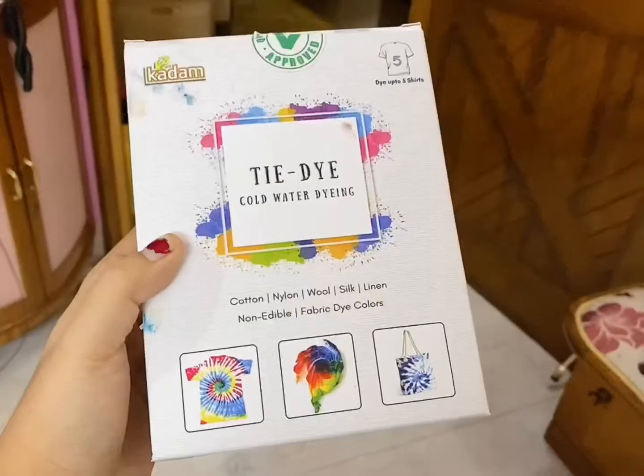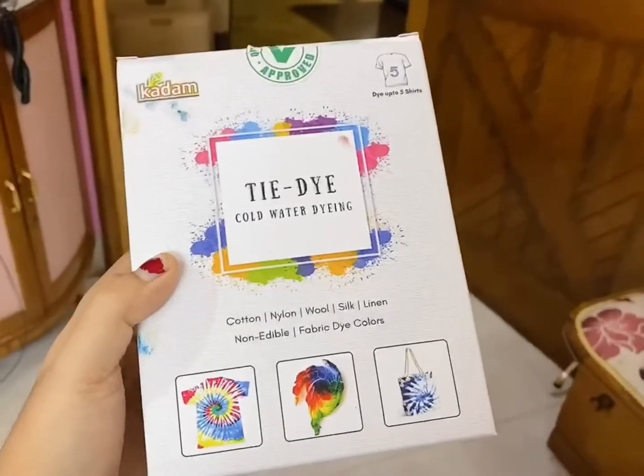Hey guys, welcome back to my YouTube channel! Today is very special because we are making tie-dye t-shirts. Me and my sister are making the tie-dye t-shirts. I'm going to show you the tie-dye kit we are using — it's from Kadham, a very good brand. I'm not sponsoring this video, but you should check out the material, it is really good.